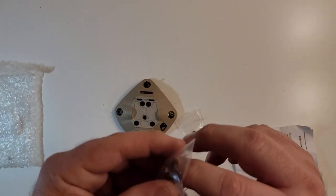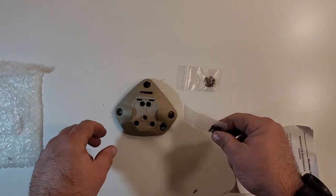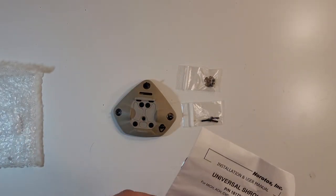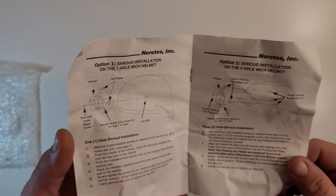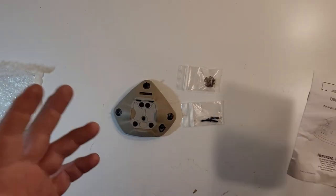It comes with your single-hole mounting hardware and your extra three-hole screws — the three-hole screws are in the back. Pretty cool piece of kit. I really like this thing, and it's great because it allows you to mount it either way, which is phenomenal.